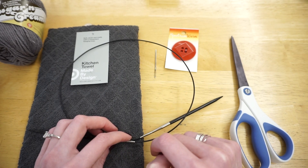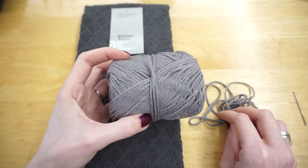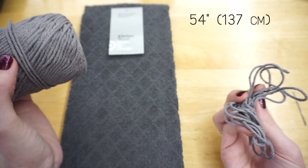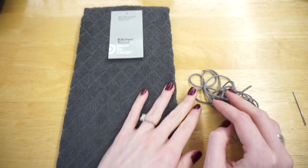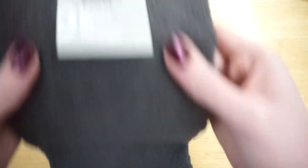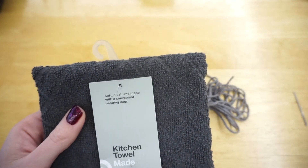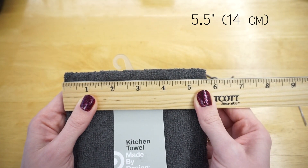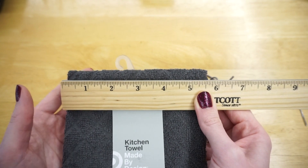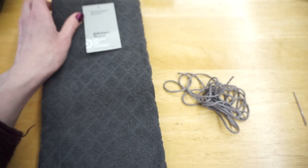Now that I've showed you all the materials, let's get started. To start off I just cut some yarn for the initial cast on — I have about a yard and a half here, or about 54 inches. You're going to want to use more depending on how wide your towel is at the top, because this top edge is going to be our cast on edge. My cast on edge is five and a half inches wide, so if you have anything smaller, 54 inches will be just fine. If it's wider, add some extra yarn.